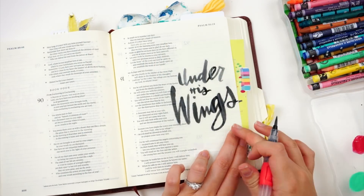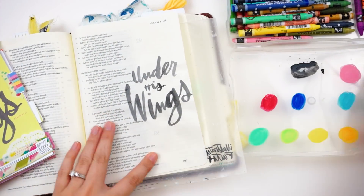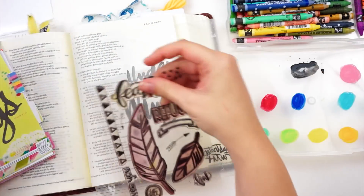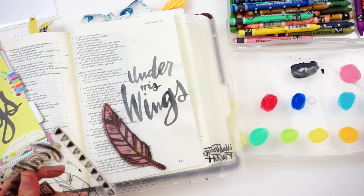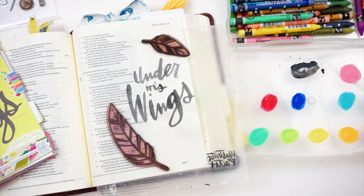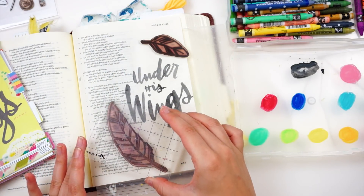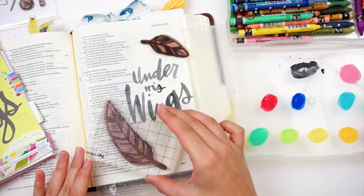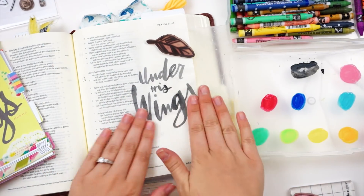It says: 'I will say to the Lord, my refuge and my fortress, my God in whom I trust, for he will deliver you from the snare of the fowler and from the deadly pestilence. He will cover you with his pinions, and under his wings you will find refuge. His faithfulness is a shield and buckler.' And so here we are talking about God being our refuge, and the devotional card is prompting us to talk about taking time to find refuge in God.